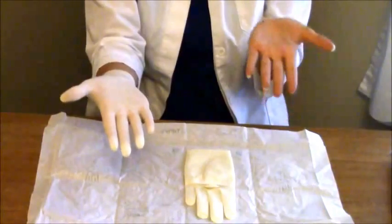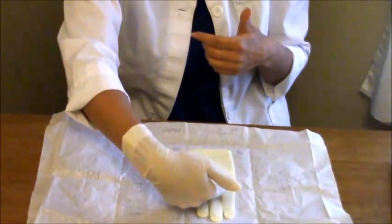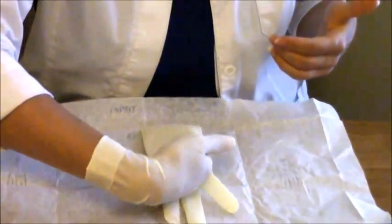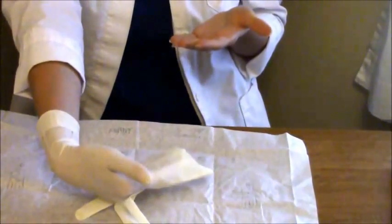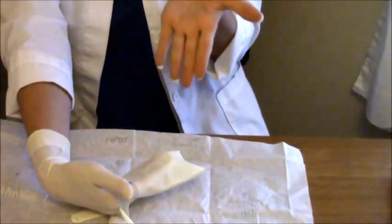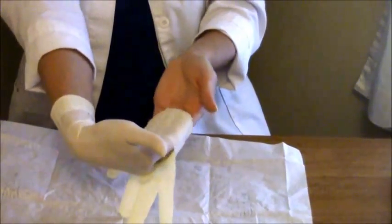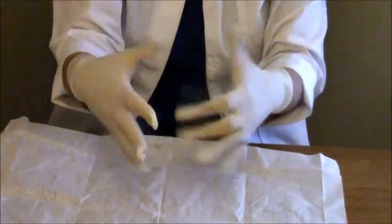Now we're going to glove the left hand. Take your right hand and go underneath the cuff of the left glove — instead of grasping like before, slide your fingers underneath. The paper may tend to move, so just take your time and work your fingers underneath. Keep your thumb out and your fingers together, and slide the glove up through those fingers, pushing with the other hand. Then tuck the thumb under to slide the glove on and just pull.